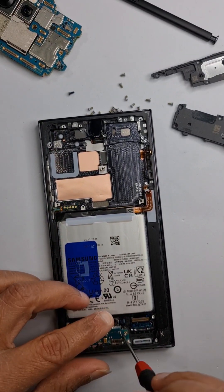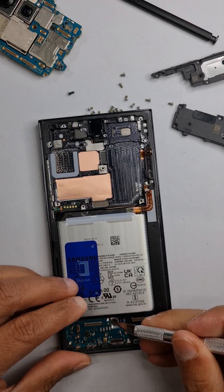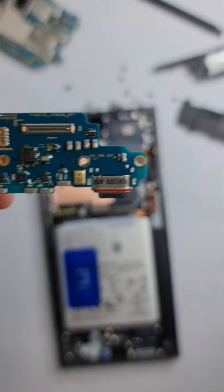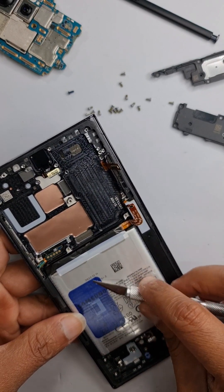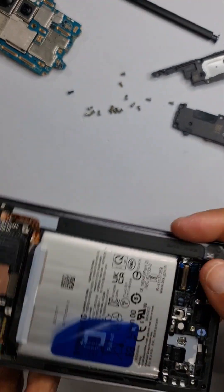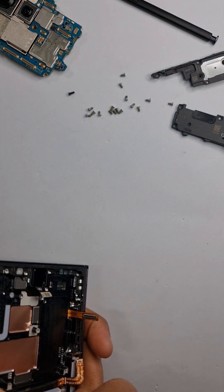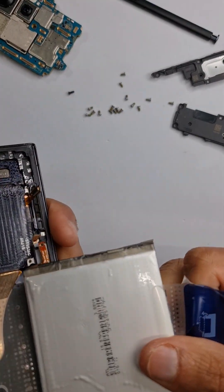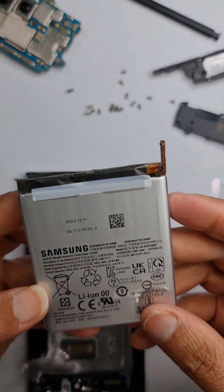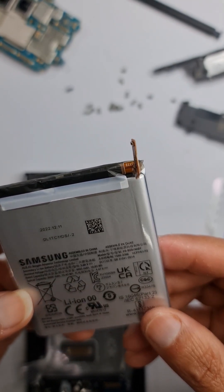That's your main board and cameras set aside. Let's take off the charging port — this is the charging port for the S23 Ultra, very similar to the S22 Ultra. Now pull off the battery tab. It says 'pull out' so I just need to pull this out. That's pretty simple. The old battery is 4855mAh, 18.83 watt-hours, 4.47 volts.